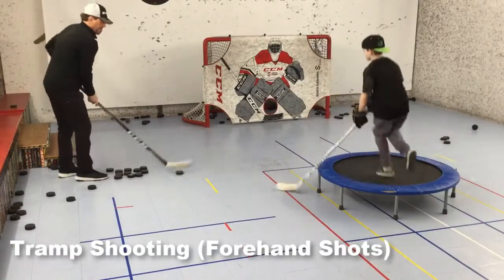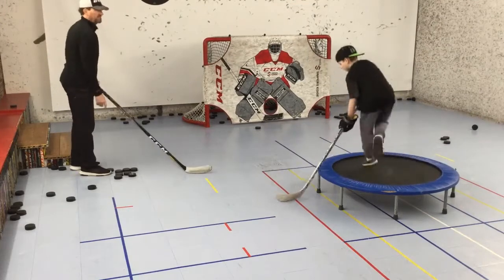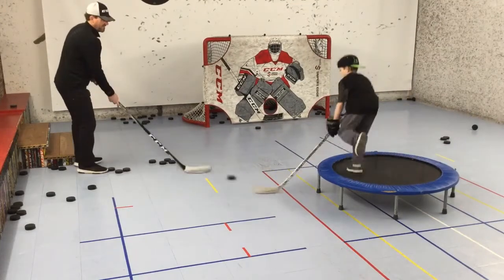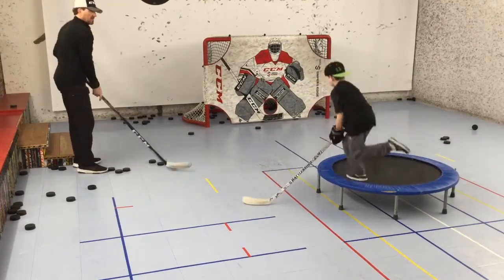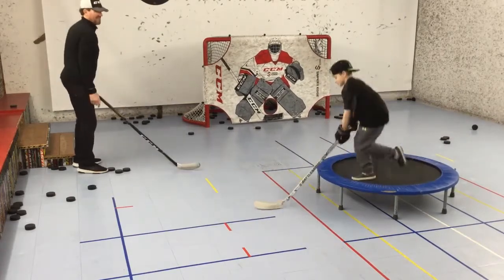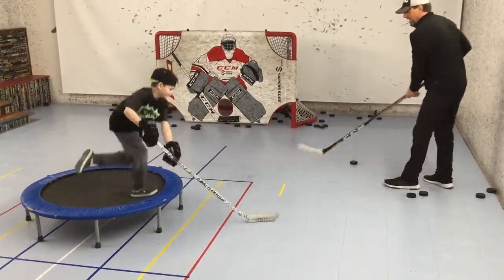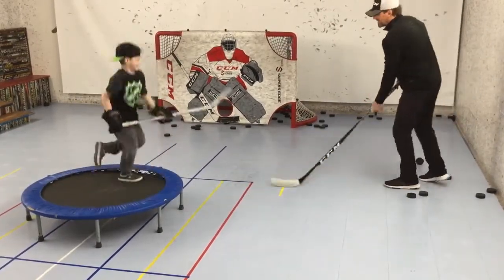The last drill Willie wanted to do was a little tramp shooting. I don't know why, because it's hard. I guess he likes pushing himself to the limit. He starts bouncing on one foot and continues to do so until all five shots are taken, then switches over to the other foot for five more. Then we move over to the backhand side. This is extremely difficult and very uncomfortable, but that's why we love it — for the challenge of conquering it.